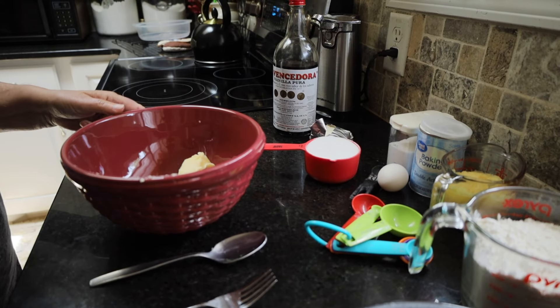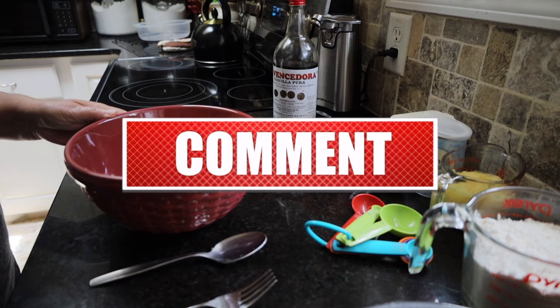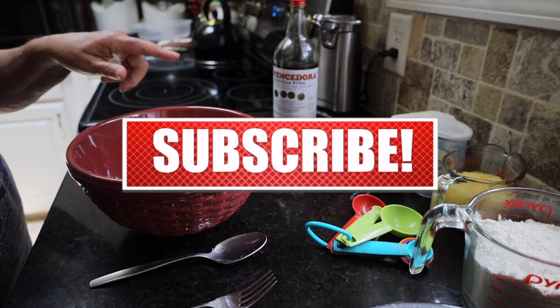We had pineapple left over. What are you gonna do with about half a cup of pineapple? Well, we're gonna make pineapple cookies — a pineapple cream cheese cookie. This is the way we get started.